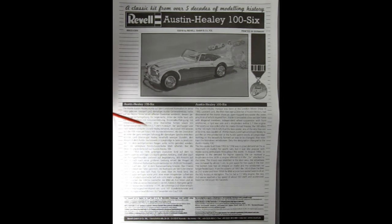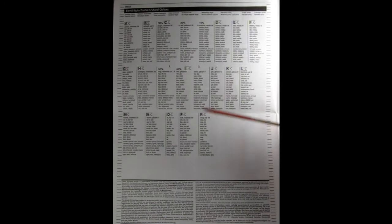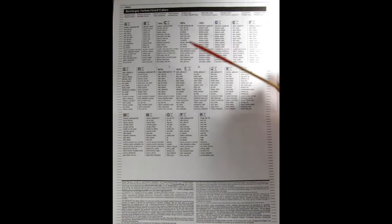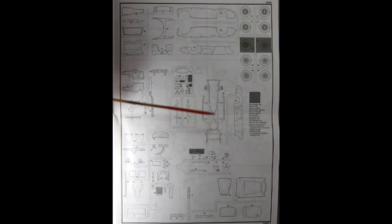Down below we have the history of the Austin Healey 100-6, first in German and then in English. This page of the instruction sheet shows all the paint colors we'll be using, with letters in little flags that tell you in the instructions which paint color corresponds to which part of the model.